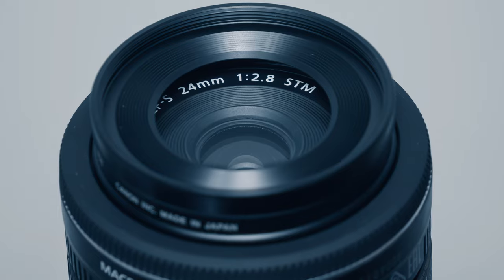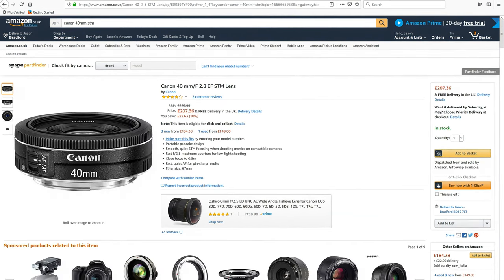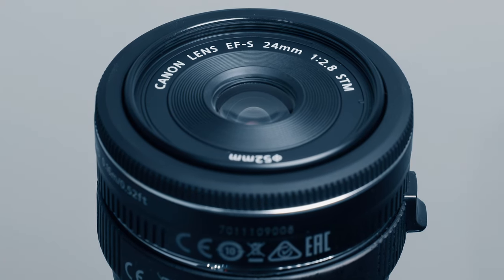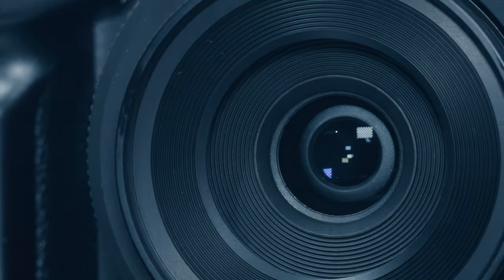I'd rather use this Canon pancake than any of Sony's overpriced and inferior pancake lenses. For full frame shooters, perhaps Canon's 40mm pancake would be a better choice. I will review the 40mm pancake in the near future. This is a fun lens and should be in your camera bag. The Canon 24mm STM comes highly recommended.